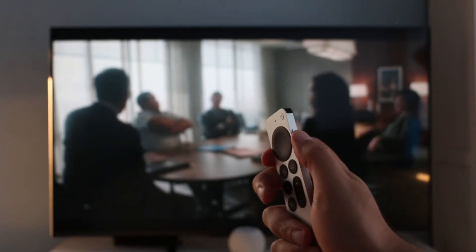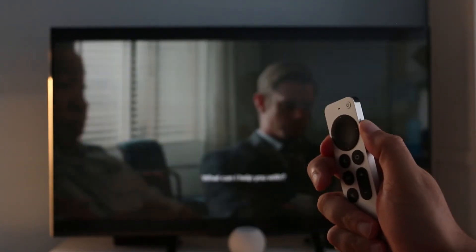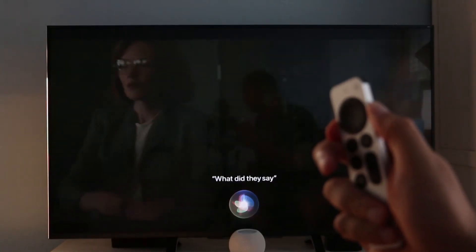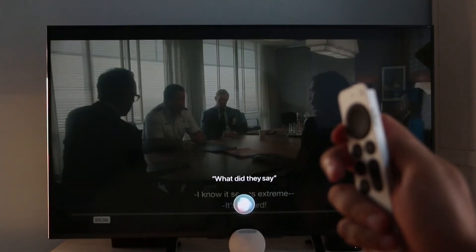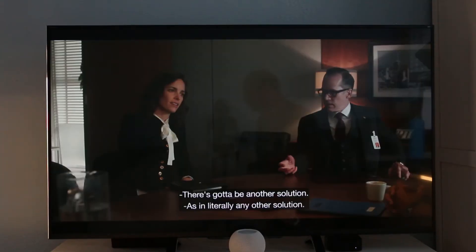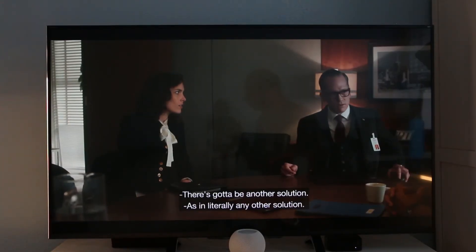There are times when you can't quite understand a bit of dialogue — Siri can help with that. Hold down the microphone button to bring up Siri and ask, 'What did they say?' Siri will then rewind a little and play the scene with subtitles, which disappear after a while. It's definitely a cool feature.